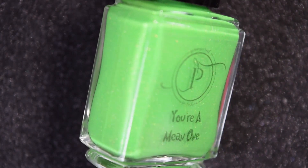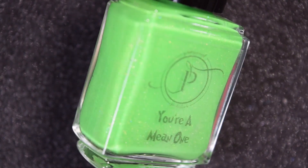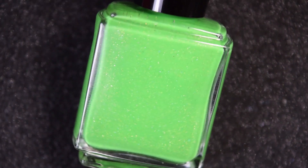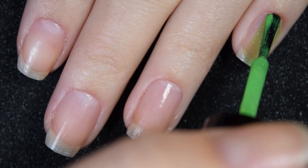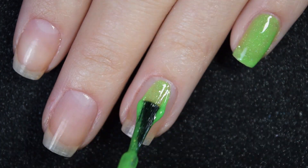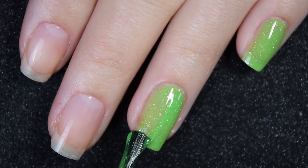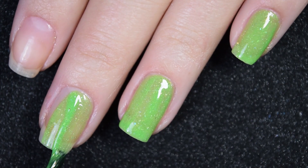Up next we have Yuramine one, and this is a super bright green — it is definitely not color accurate on the bottle shot. It is full of gold flakes as well as iridescent flakes and scattered hollow. Here is our first coat of Yuramine one, and I promise this will be the last neon green I release until summer. I think this one has a good formula and good coverage. Nothing in here is too dainty, so I was able to make this one a little bit more opaque than the last couple polishes.